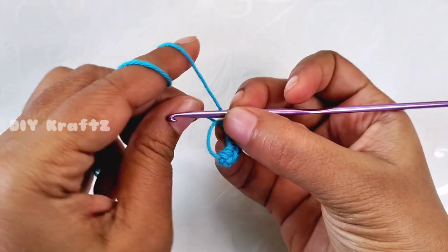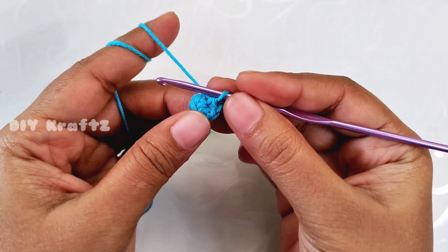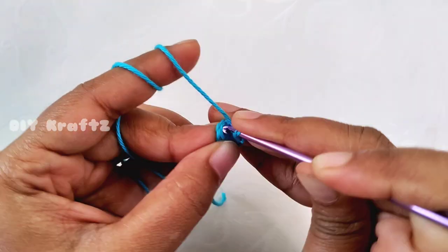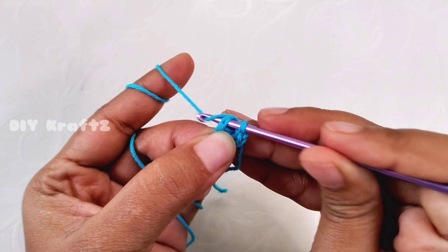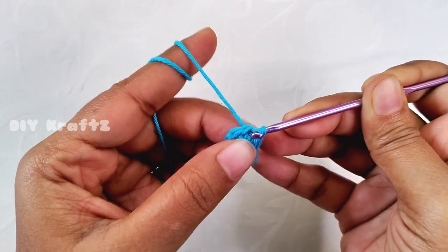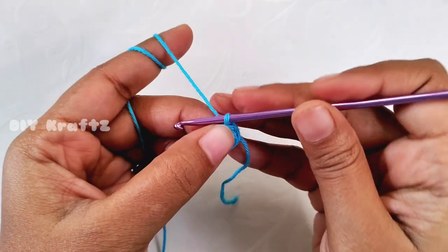Now close the magic ring and make a slip stitch into the first stitch. For this pattern I am not working in spirals — I am working in rows, and this helps to give the detailing easy and clear. Make a slip stitch into the first stitch, and this completes the first row.